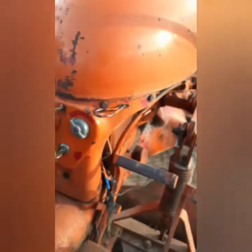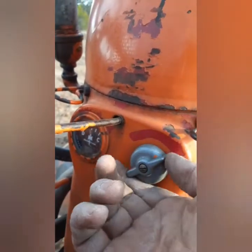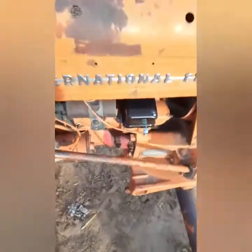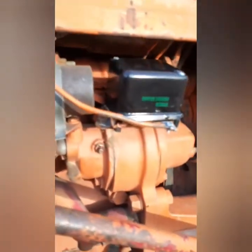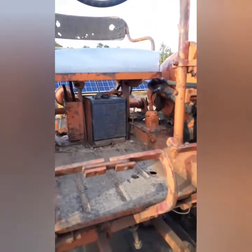Huh. Not sure why that needle's jumping back and forth, so I'm going to troubleshoot this a little more and get back with you guys with the solution.